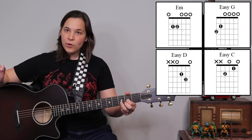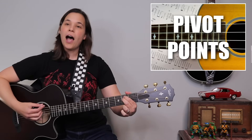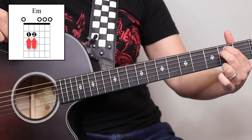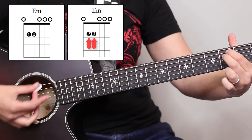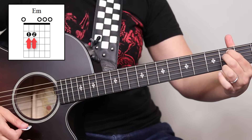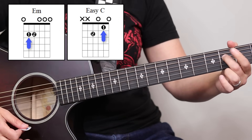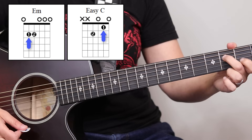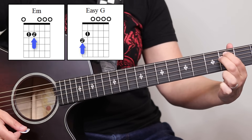Now I want to show you a couple of pivot points whether you're using two fingers or three fingers. I like to make my E minor chord with my first and second fingers. Some people like doing it with their second and third. The reason why I like my first and second is because when I go to pivot into a C chord using just my two-fingered method, I only have to move one finger. And if I want to get into a G chord, I just have to move one finger.